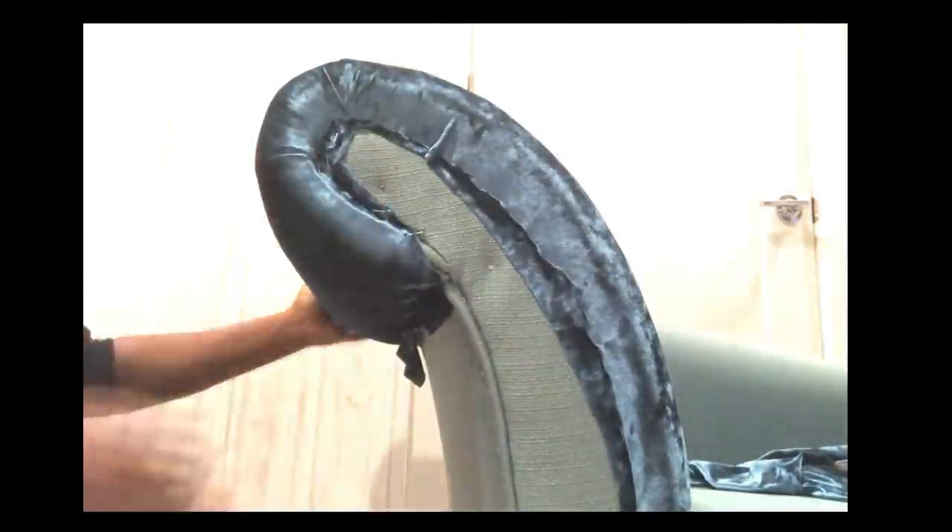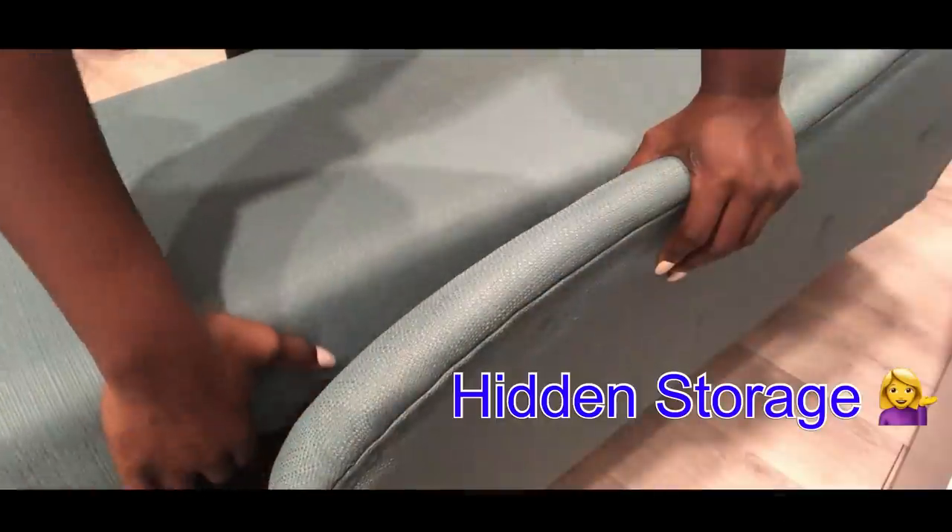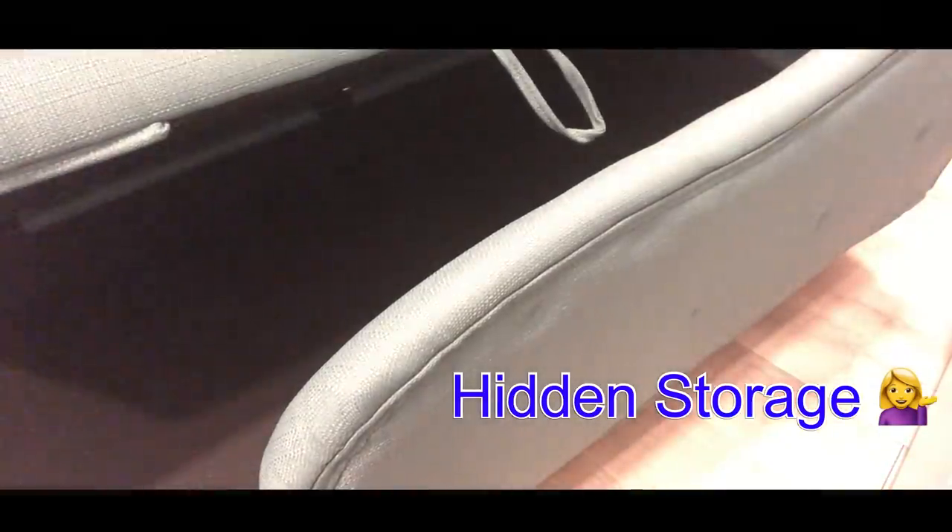This chair has hidden storage, and that's going to make it really easy for me to cover up the entire chair, because it has wood underneath. So that's where I'm going to be holding down the fabric.